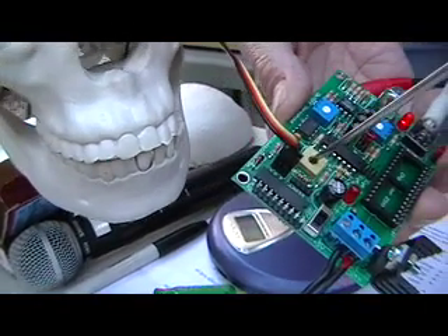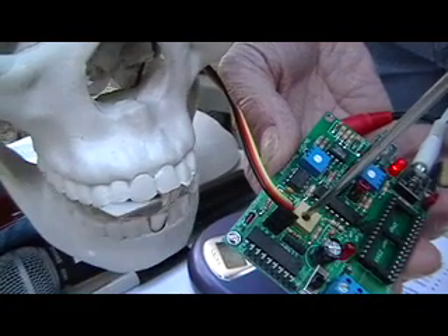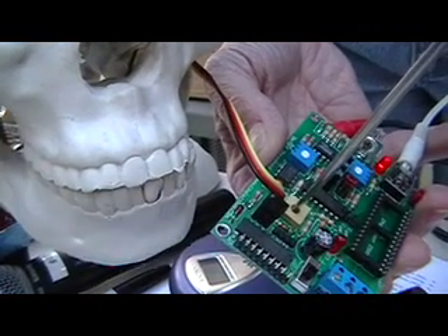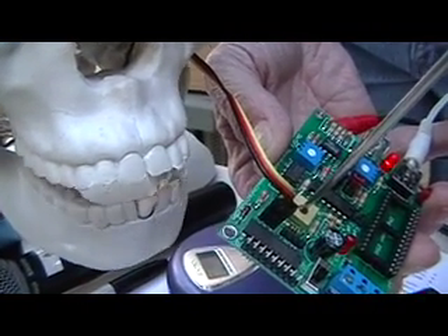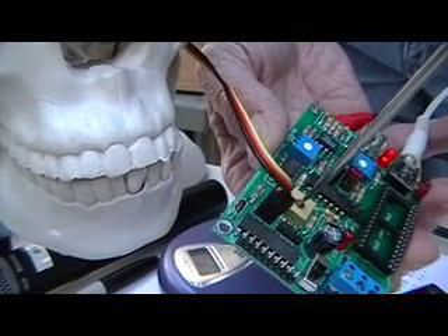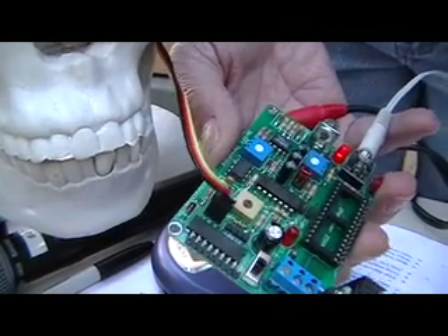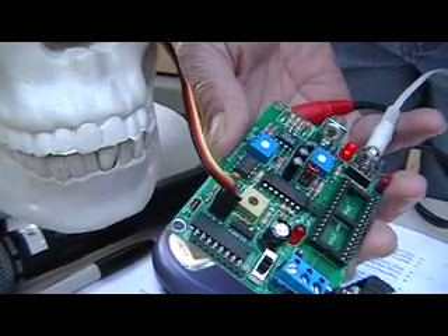The third pot here sets the start position of the jaw. And we can see as we move that, it makes the jaw move. So we want to adjust that just so the jaw is closed right there. If you go too far in that direction, the jaw will actually click when it closes — it tries to force it too hard.